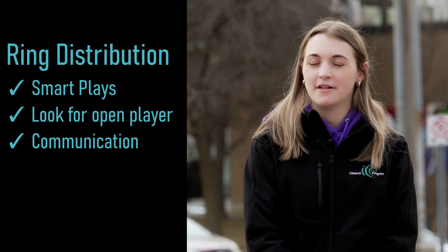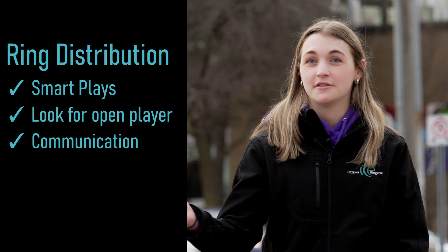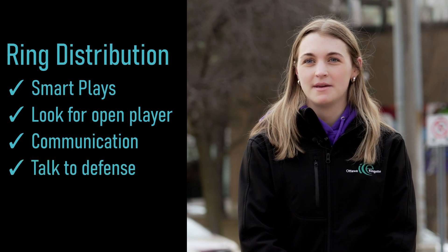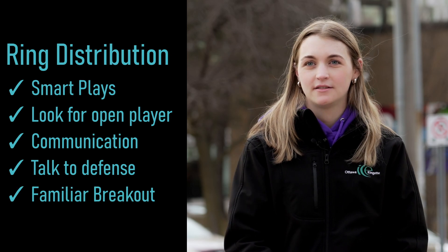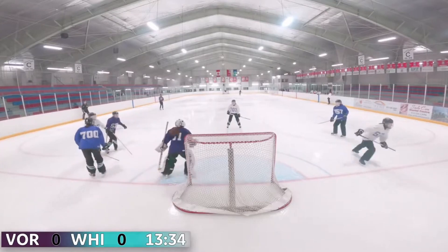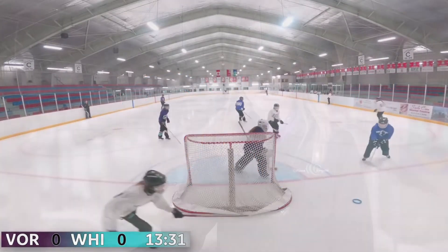I want to be making smart plays and looking for the open player, and with that comes communication — calling for the pass or saying a player's name to give her the ring. If there's an opportunity, I'd try to talk to my defense beforehand and go with a breakout most players would know, like the flare or power right or left. If I don't get that chance, it's a good time to show communication skills by looking for the open player. You don't even need to know their name — you could just say 'low' if you want to drop behind the net. Hopefully your defense are open to communicating as well.